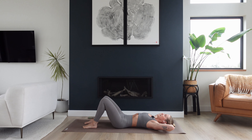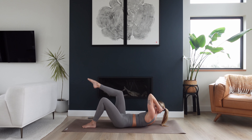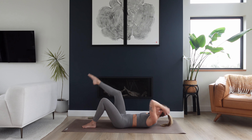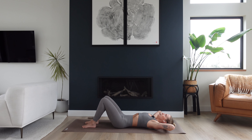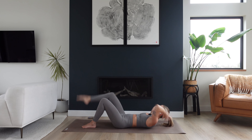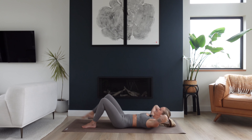Hands back behind your head, interlace those fingers. Take a big breath in — as you exhale, lift head and shoulders and twist to the right side. Lift your right leg up to a tabletop. Slowly lower head and shoulders down, right foot comes down. Then lift again — reach right leg up to the sky, left hand reaches for that right ankle, then lower everything back down. A little quicker now — just the right side: twist, down, reach, down.